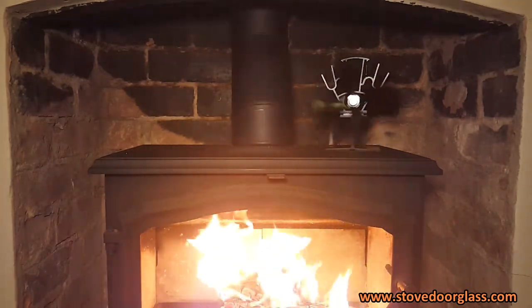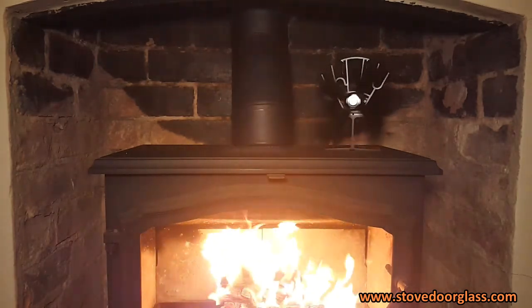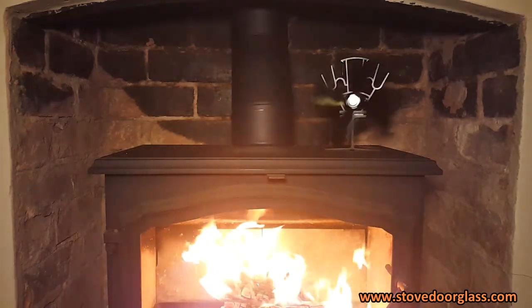All of our fans start to operate at 50 degrees C, which makes them suitable for both wood burning and gas stoves.